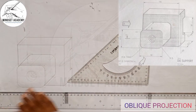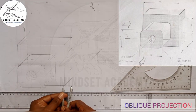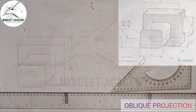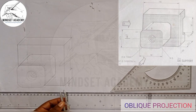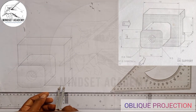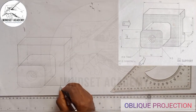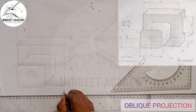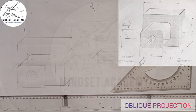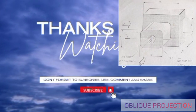So we have reproduced the figure you can see at the right-hand side of the screen in oblique projection. We call it oblique because the angle from here to here is 45°, while from here to here it is 180°. The main defining feature is just the 45° angle. If you found this video helpful, please don't forget to like, subscribe, and share. Thanks for watching.